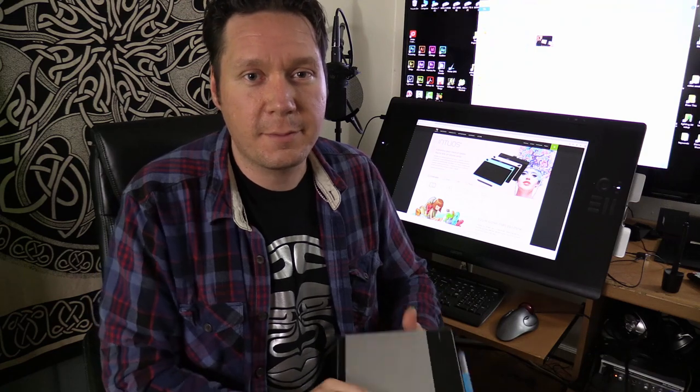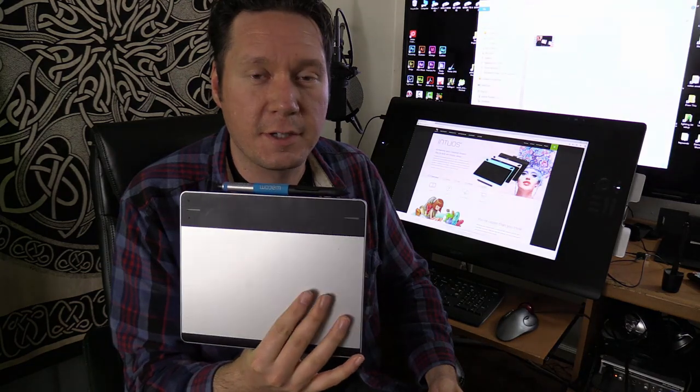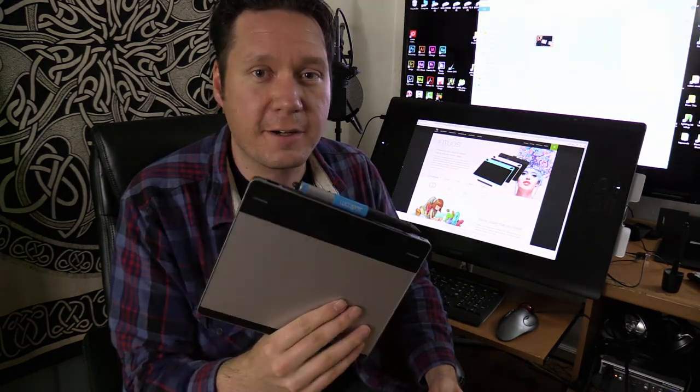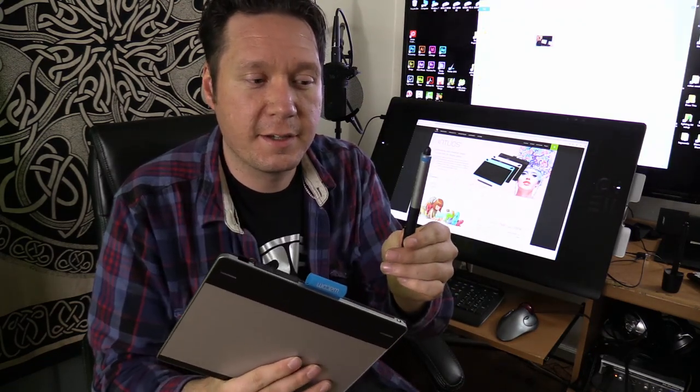These are all geared towards different kinds of artists and it's really more of a rebranding effort to help people find the tablet they need, rather than actually featuring any new upgrades or improvements, because honestly these new tablets are just about the same as the last version — the Intuos Pen & Touch, which I have here. Actually, in some ways that tablet is better because it has an eraser. So let's take a look at the different models and how they differ from the older versions.